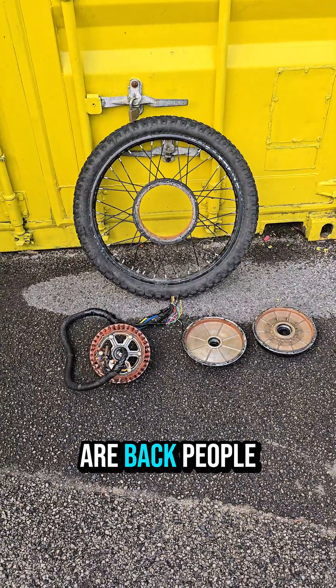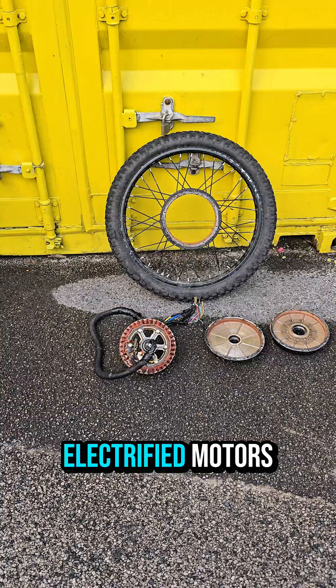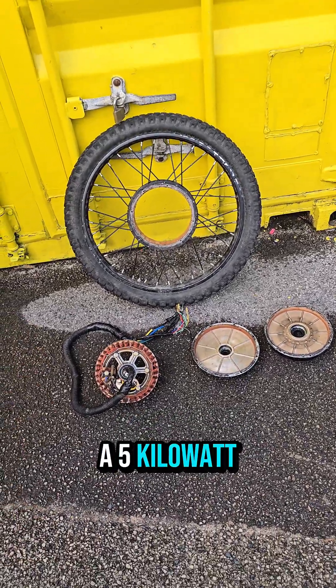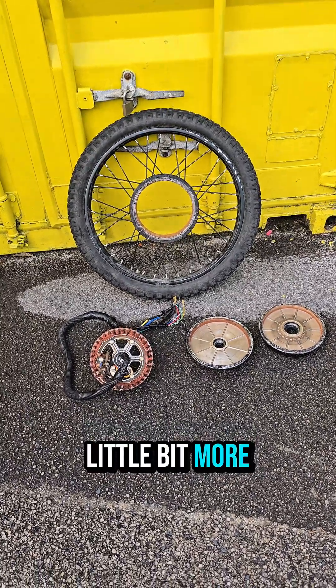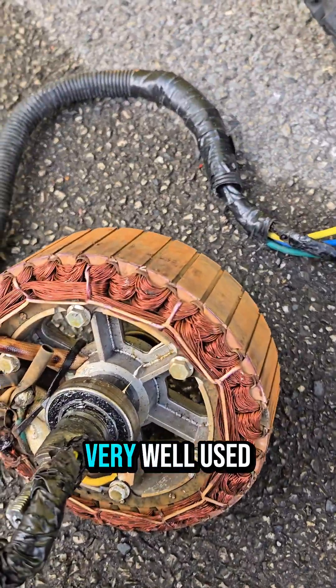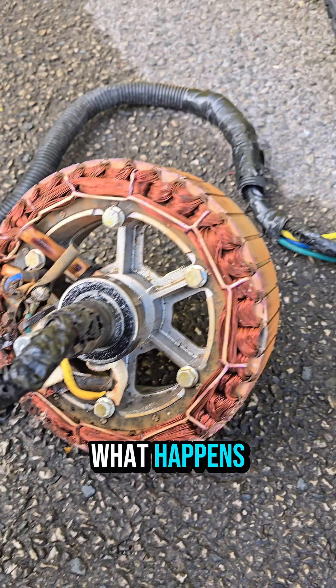We are back in the Electrified Motors workshop, and we have got a five kilowatt wheel in here for not only hall sensor replacement but also a little bit more. It's been very well used, as you can see with this motor.